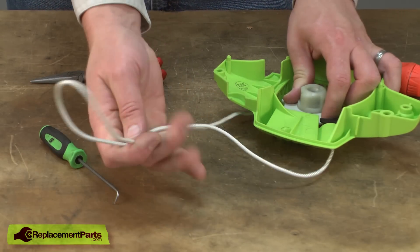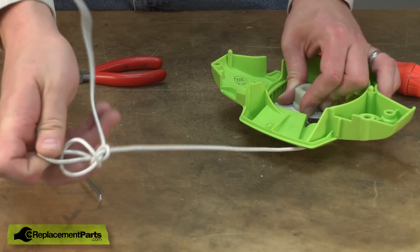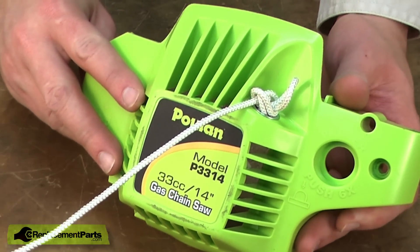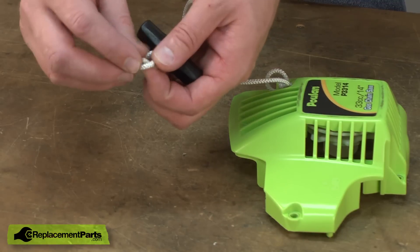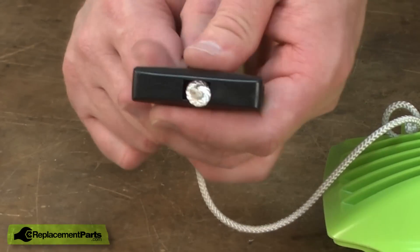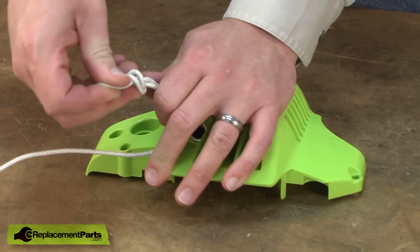Now I'm going to double the rope over itself and tie a simple overhand knot somewhat in the middle of the rope. With that knot tied, I can let the rope recoil back into the starter and it'll stop when the knot hits the housing. Now insert the rope through the underside of the starter handle — it comes out through the top. Another simple overhand knot. Don't want too long of a tag end. Pull that knot up into the opening on the handle. Now I can remove the knot that we tied in the rope at the starter housing and allow the rest of the rope to recoil into the housing itself.